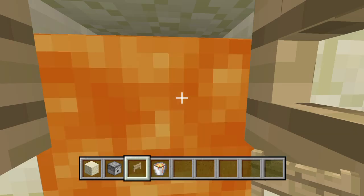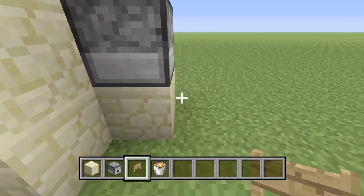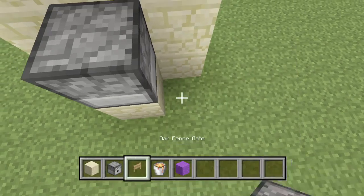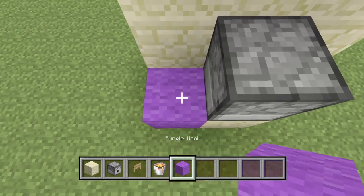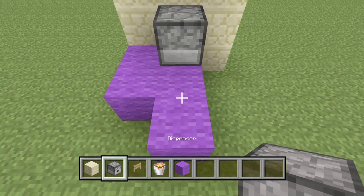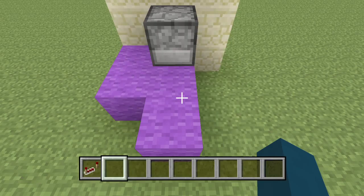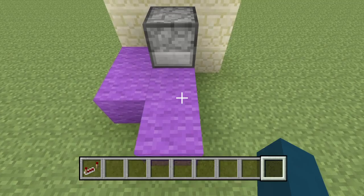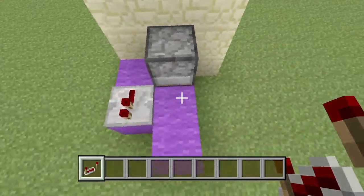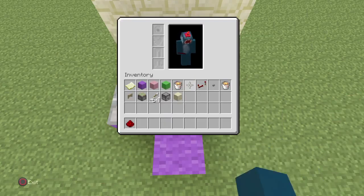Next you want to carry on at the back where you've got your dispenser and place a purple wool, then your purple wool to the left of it, go back two of your purple wool and then back one. Now get out your redstone repeaters and put one on one side facing backwards, and then redstone everywhere else.